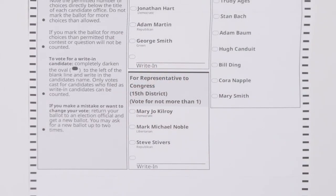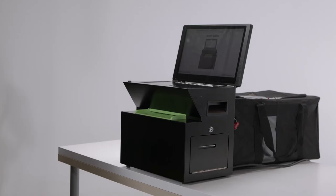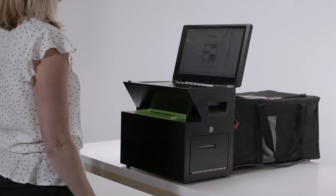To write in a name that does not appear on the ballot, simply fill in the oval next to the write-in space and write the name on the line provided. To cast a ballot, the voter will submit the marked ballot into the ClearCast scanner in any orientation.